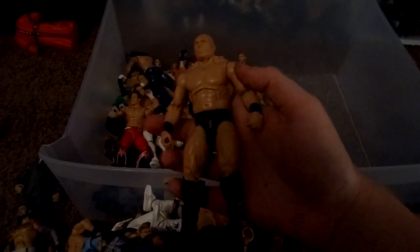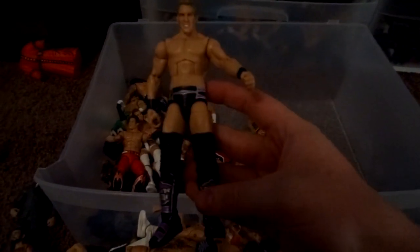CM Punk Elite UFC attire — I just gave him Ring of Honor shorts because I had them lying around. Ringside Exclusive Jericho. My Will Ospreay custom — there's another one going out to Jesus. CM Punk custom where Skunk did the forearms. Here comes the Pain Brock. McFoley custom that I made. Elite 12 Daniel Bryan. Elite 4 Jericho in the purple version. Legends Macho Man. AJ Styles custom.